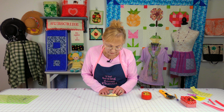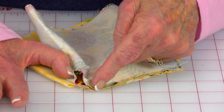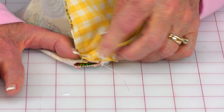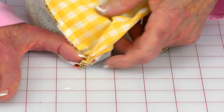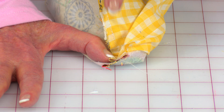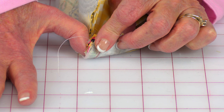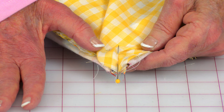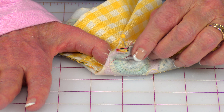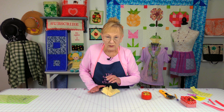Now we're going to create the box corner. Open it and flatten it like this, bringing this seam towards the folded edge. Here's the seam, and here's what it looks like on the other side. Now take your lining and do the same thing — fold it so that it's on the seam side, making it look just like this. Pin it together. Then stitch a quarter inch wide seam going across here. Repeat this on the other corner.